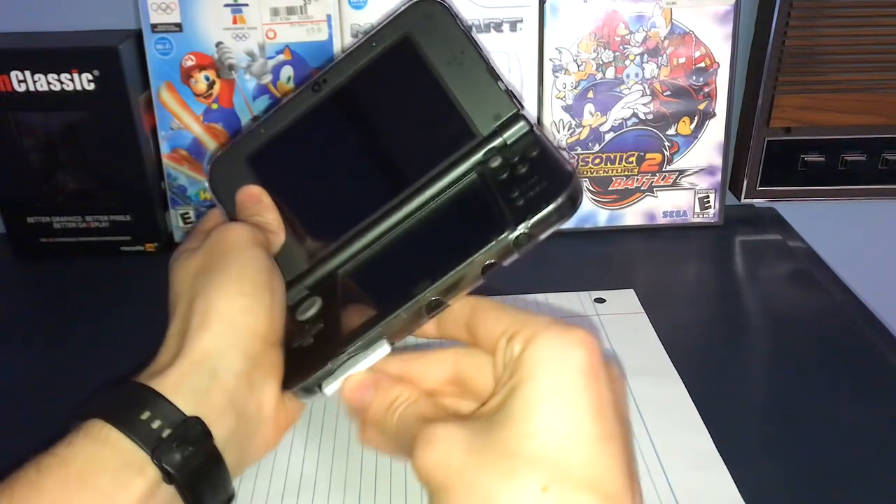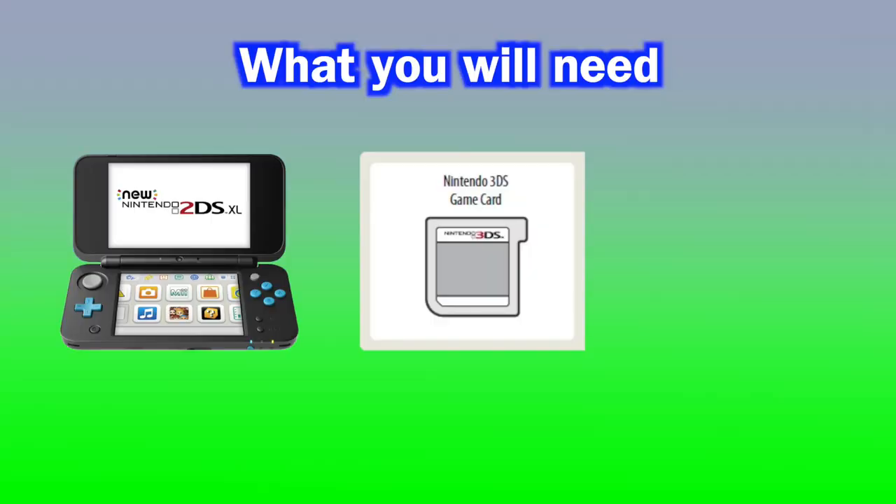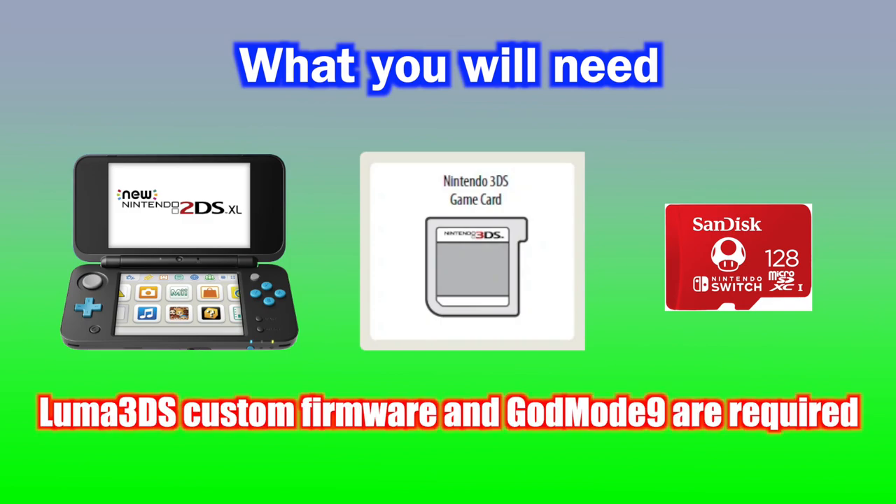In this video, I will be showing you how to dump your 3DS games to an SD card. The only things you'll need is your 3DS, your game of choice, and an SD card. Your 3DS must have custom firmware and God Mode 9 installed.